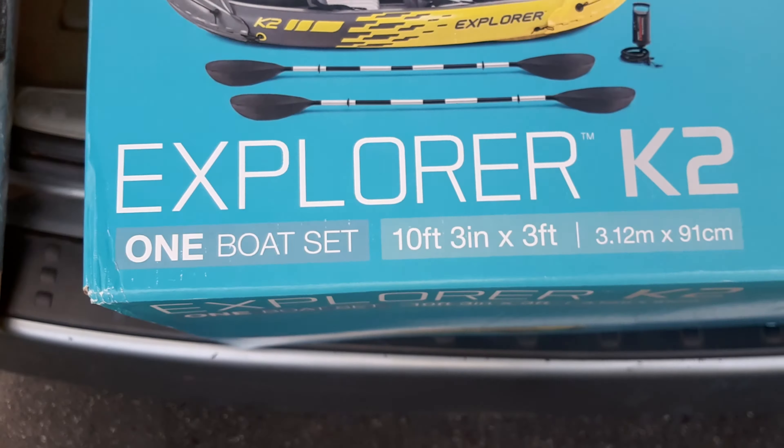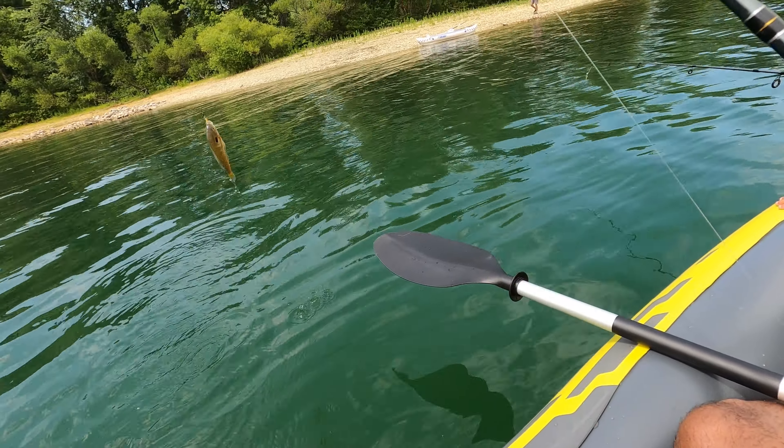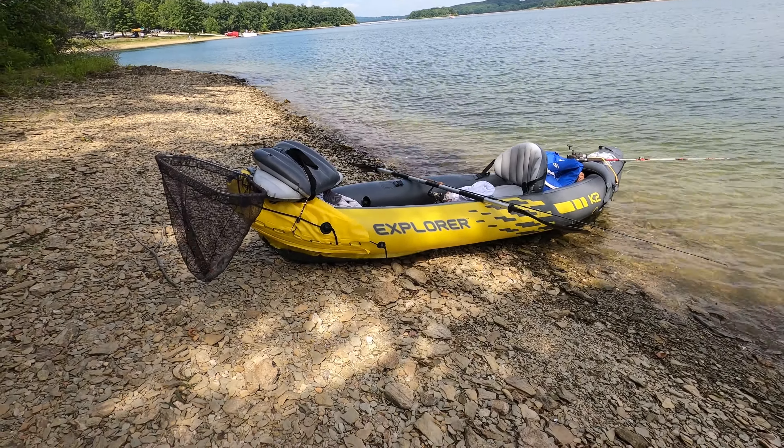This kayak comes with two seats, two oars, a pump, and some patches. I would consider this an entry-level kayak. It's at 10 feet, 3 inches.